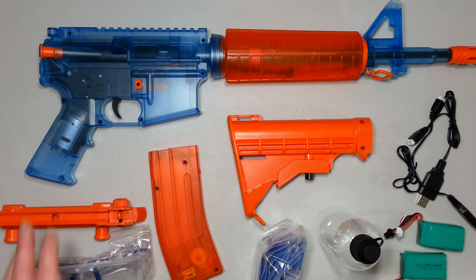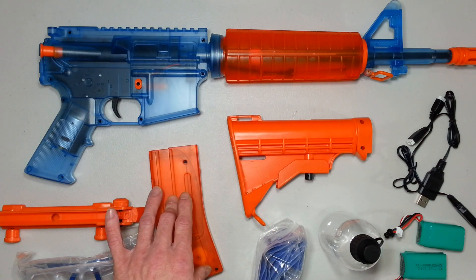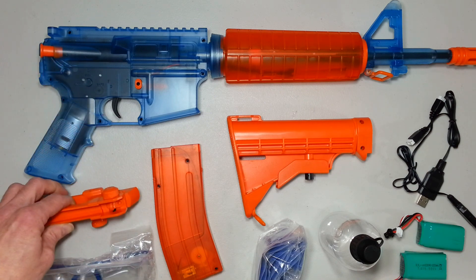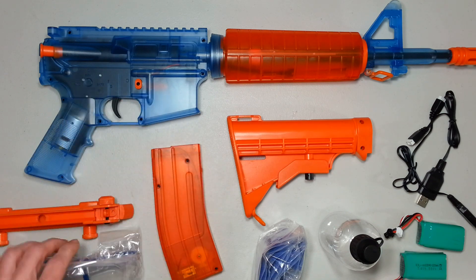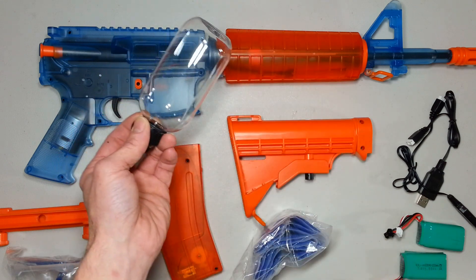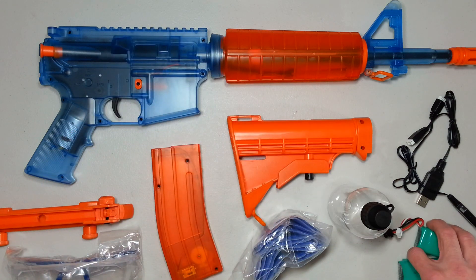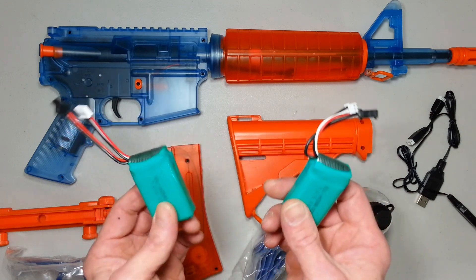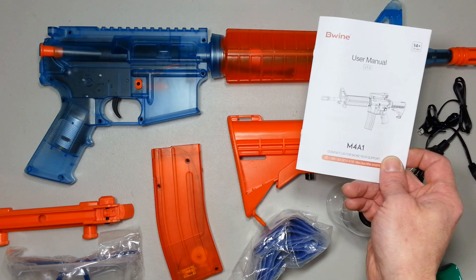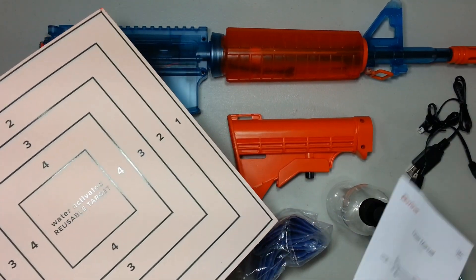So in that box we have the Beewine M4A1 gel blaster itself, the buttstock, the motorized magazine for the blaster, an injection molded adjustable sight for the blaster, some glasses, ten thousand gel balls included with it, a dehydration bottle for when you want to carry a small quantity to top up your magazine - just to hydrate your gel balls. Two LiPo batteries - one is a spare, you got an extra one coming with it. Two chargers to go with the batteries. A user manual, and a water activated reusable target for target practice with this thing.